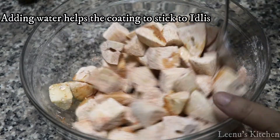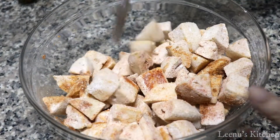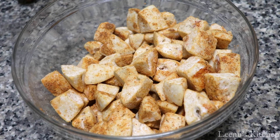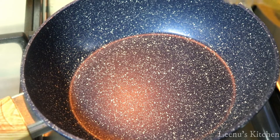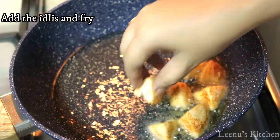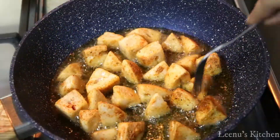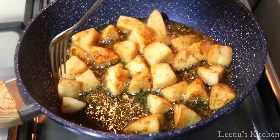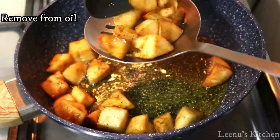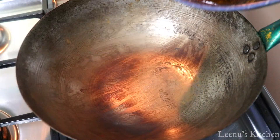I am going to coat with a little bit of corn flour. Mix it in, then you can add a little more corn flour and mix it on one side of the pan. Then you can also add a little bit of cornmeal flour.